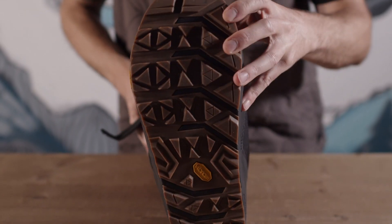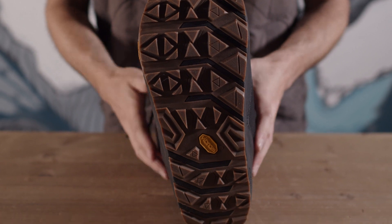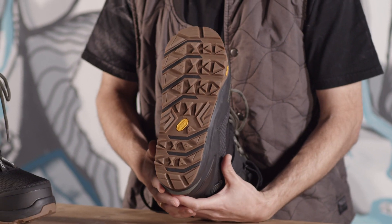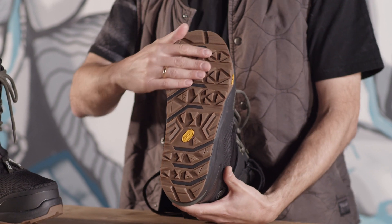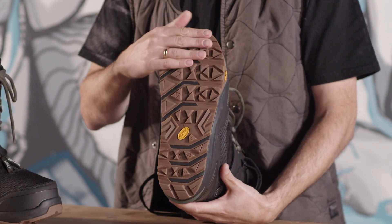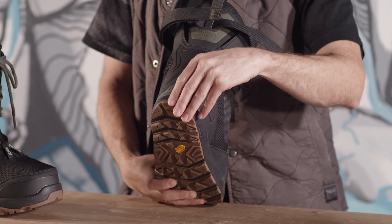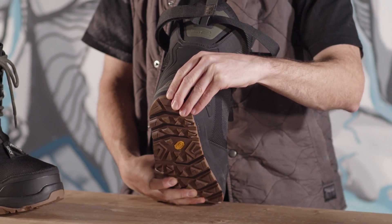If we go into detail about this boot — I'll take this one here — it has a Vibram outsole, which means you can hike for ages and it's really good in snow. You can also of course stick on your crampons in case you have to climb a hill or a small mountain.